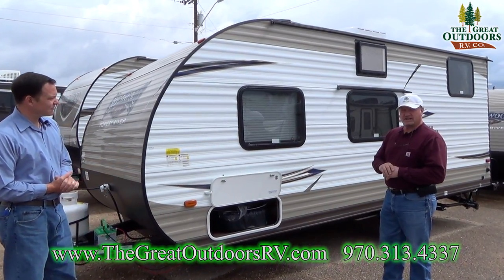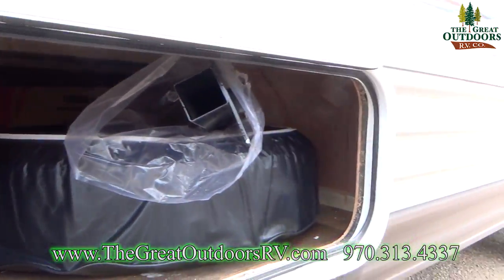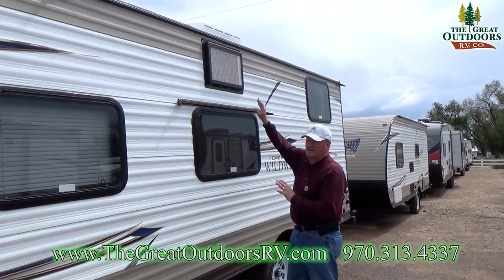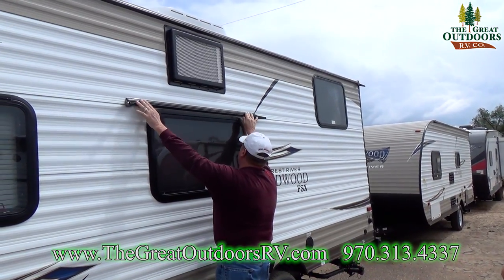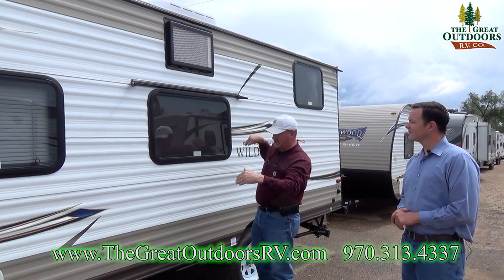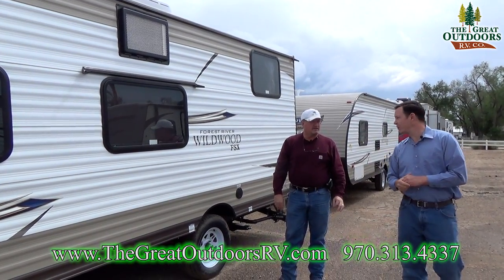Look at the storage under here — it's a huge storage area all the way through. I love the little arms they give you so you can leave it up and you're not trying to hold it up with your head. This is a side AC unit and they were very smart when they put it in because they also gave you a drip bracket with four-inch spouts so it doesn't run down onto the window all the time. It also keeps your overall height a lot lower so if you have to go underneath some branches you don't have a 12-inch high AC sticking off the top — overall height is about nine feet.